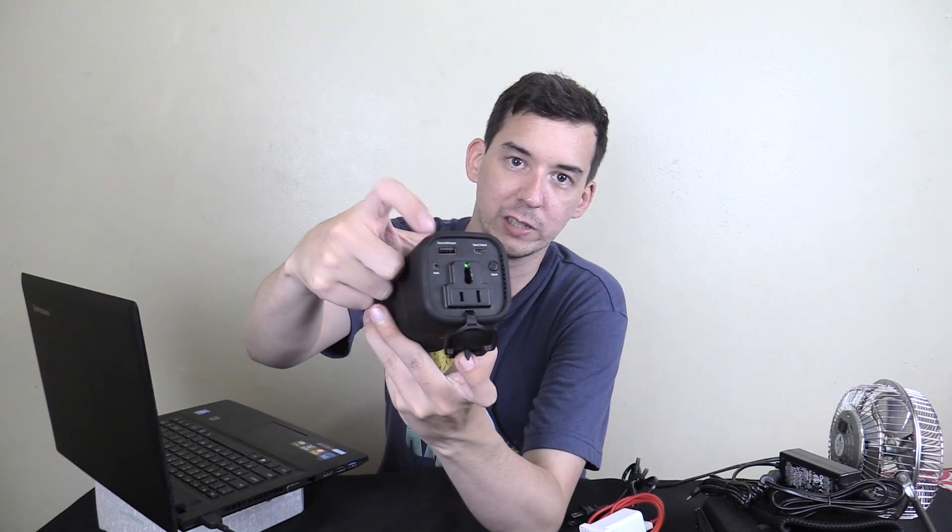Aside from the AC outlet, you do also have a USB port — a traditional USB port and a USB-C type — which can output up to 15 watts on the C type and 5 volts, 2.4 amp on the standard USB port. So in some situations you might just want to use the USB port, but for my specific cell phone it's much quicker if I use the supplied AC charger.